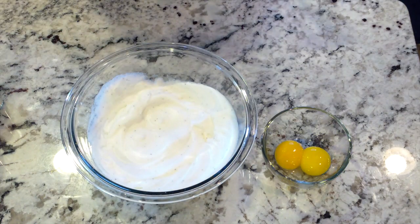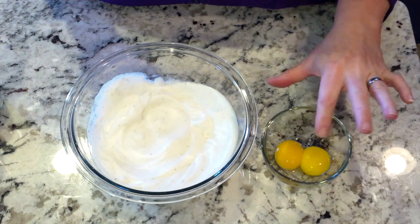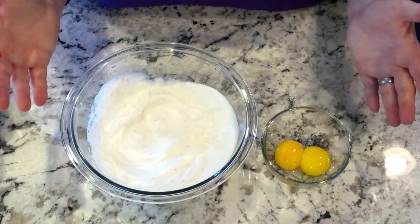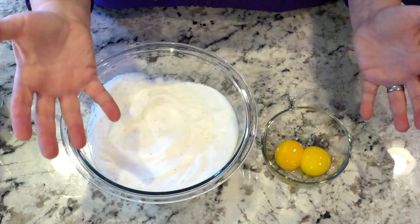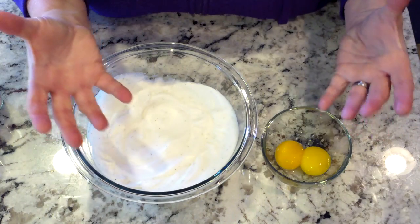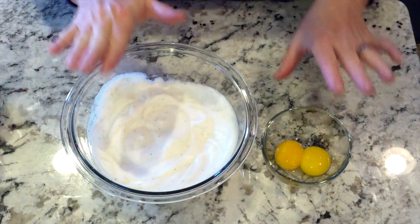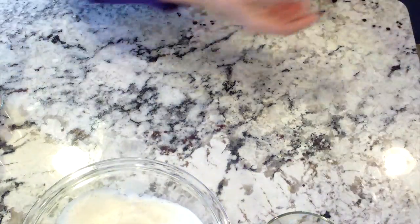That took about 90 to 120 seconds. Now you don't have to waste the third egg yolk — the only reason the third egg yolk isn't in here is because I broke it while separating the whites. If you've never made meringue before, you cannot have even a fleck of yolk in the egg whites or they won't whip up. So my third egg yolk sadly went down the drain. If you are successful in not breaking the yolk, you can put it in your nest and then one nest will have two egg yolks in it. Now that this is at stiff peaks, set it aside and get your toast.